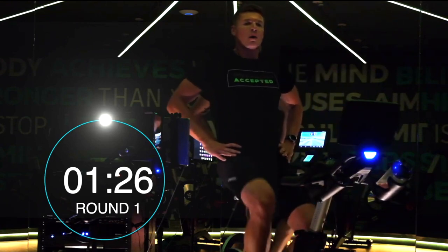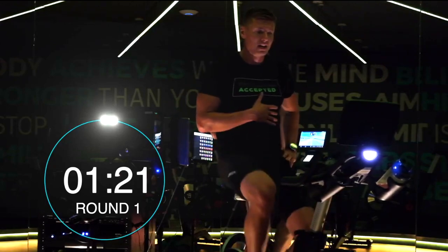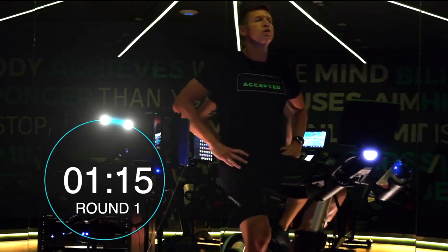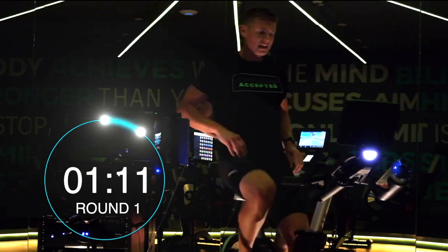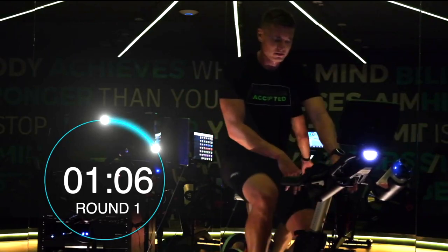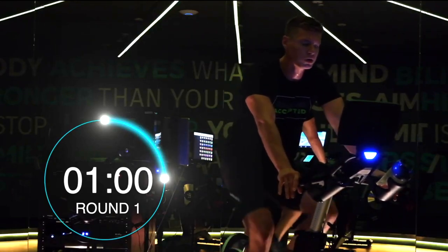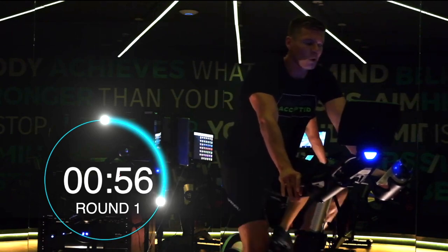Well done. 90 seconds recovery — it's going to need that bit longer. You'll notice your heart rate is probably going to feel more elevated here. Calm your mind, deep breaths. Those of you looking to really push yourself — try to get out of that zone. All recovery tools available.